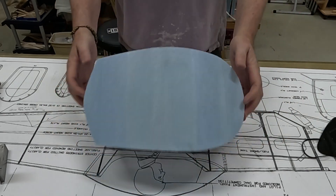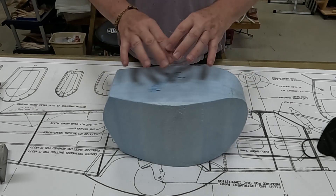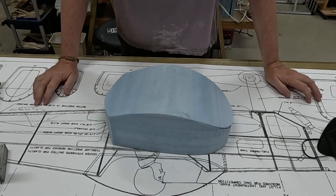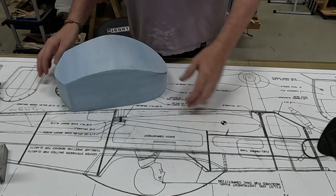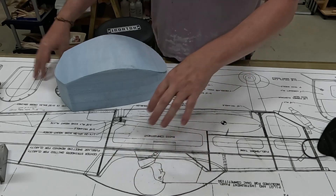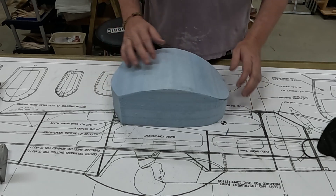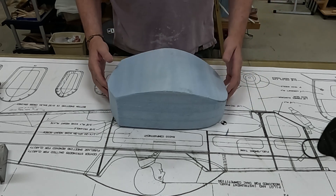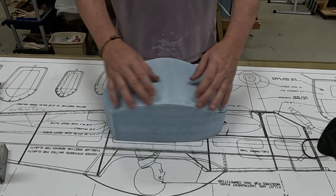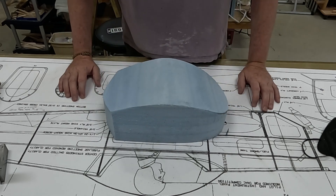So I've got a square plan and a square profile. Now comes the visualization part, the artistic part. There is no straight-on view on the plans of the canopy to get the rounded shape. So I'm going to have to look at pictures of the airplane on the internet and just kind of visualize the roundness and start slowly shaping the sides until I can get something that looks about right.